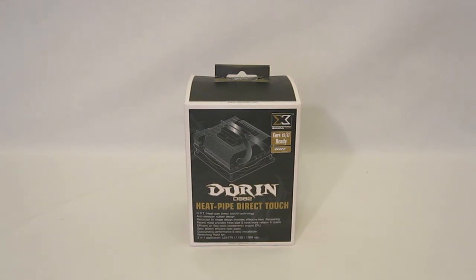Hi, this is George from Hitech Legion. Today we're going to take a look at the Zygmatech Doran D982 CPU cooler.